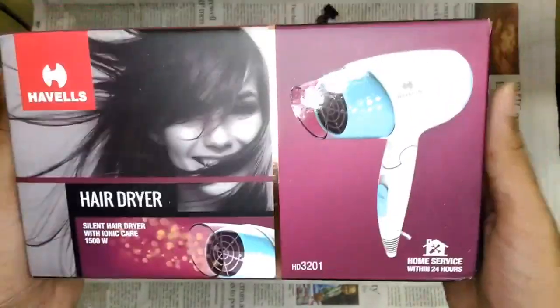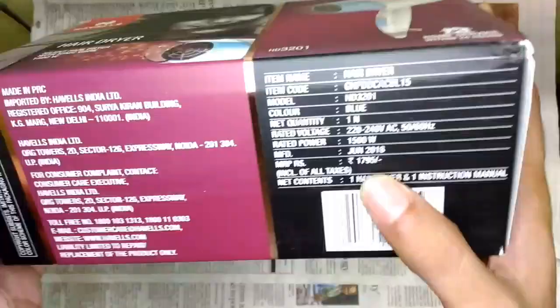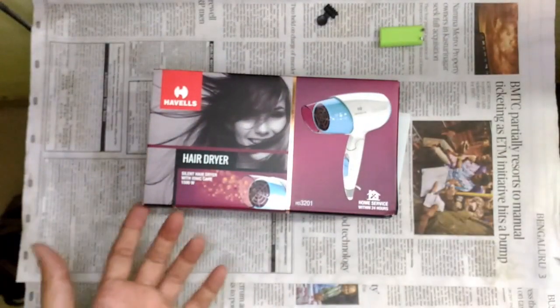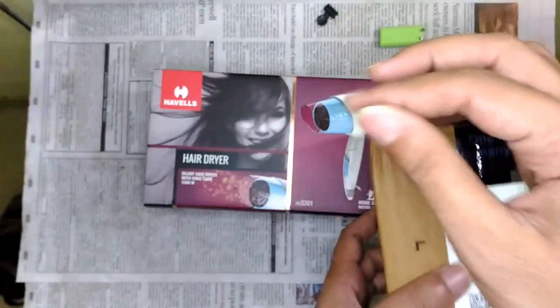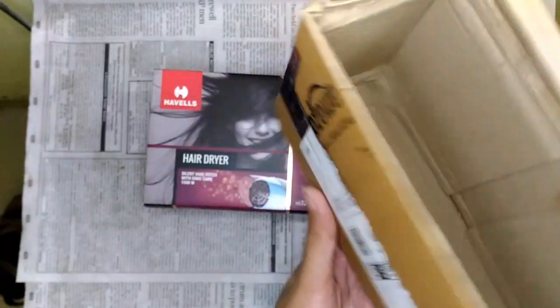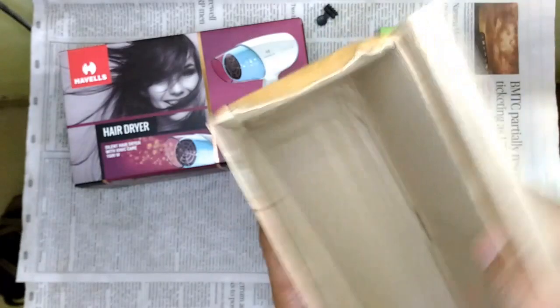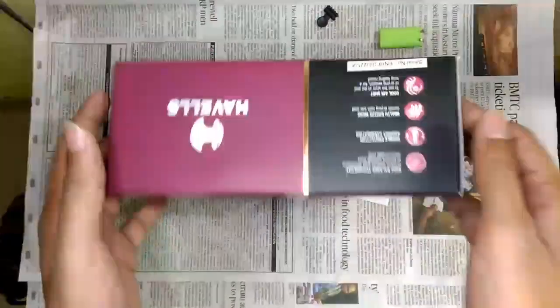This is the Havels HD 3201 hair dryer with 1500 watts of power. The MRP is 1795 rupees and it comes in really nice packaging. Unlike the Nova, which came in a thin plastic bag with no protection at all from Clipkart, this one came in a proper box and survived shipping fine.